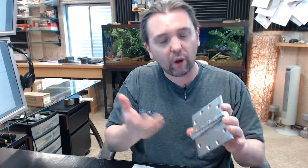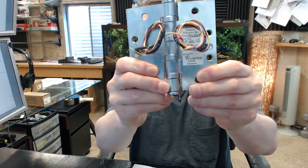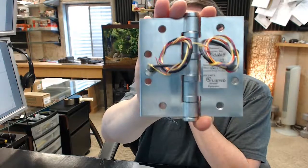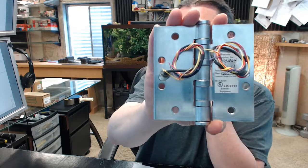An electric transfer hinge is a very common piece of hardware. 6-wire is a little less common but very typical — you will see them in airports because there are sometimes multiple things electrified happening on a single door. Electric hinges will conduct current regardless of door position, so you always have current going to the door. That can communicate with electric locks, exit devices, hold-open devices, and can also transmit signals from card or code readers to remote stations. A door position switch is very typical, and in airports you might need to remotely unlock a door while also knowing the position of that door.